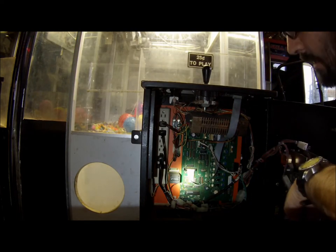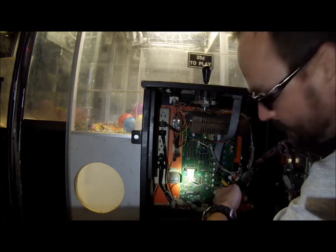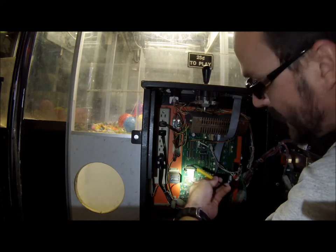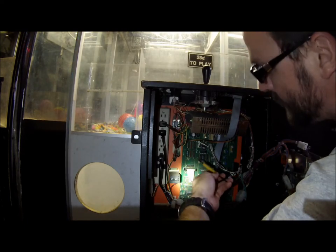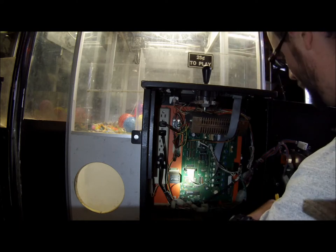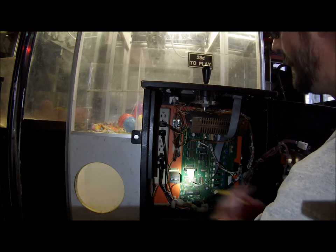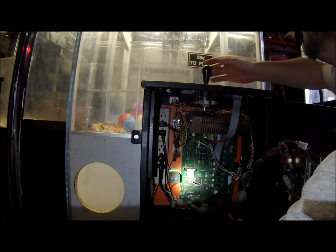Just through trial and error. There are 16 DIP switches, so it could take a while to go through all of them, but at least you know what each one does and you'd only have to do it once. Now the machine's back to 25 cents.